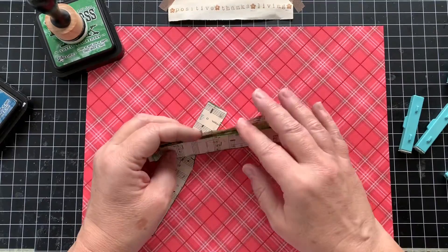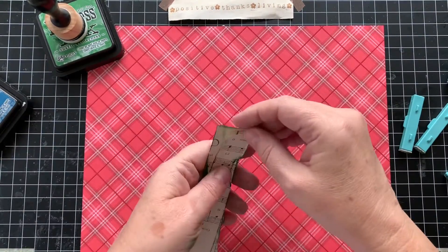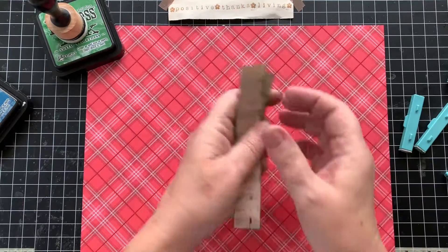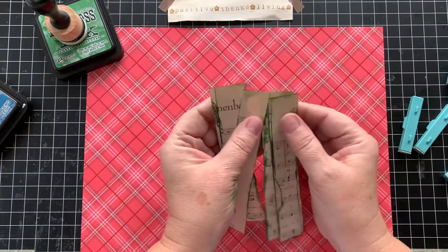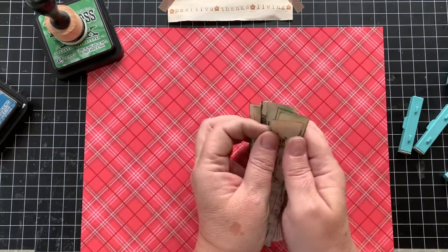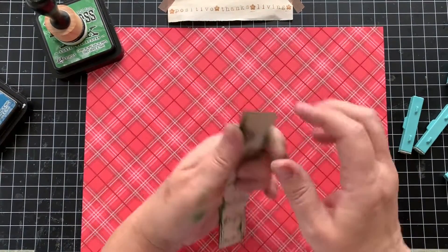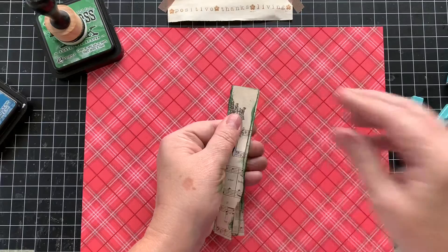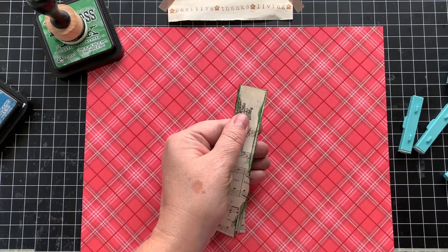Now again, I'm going very quickly. You could put stickers, you could put glitter, you could emboss — the options for what to put on these strips of paper are truly as far as your imagination can take you.